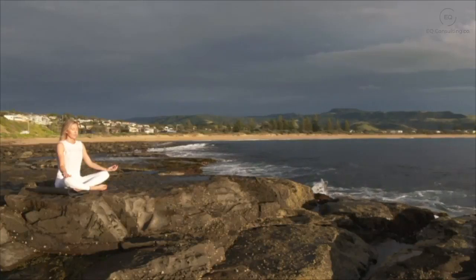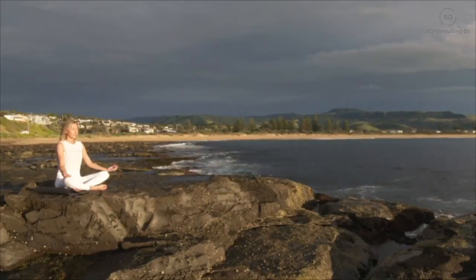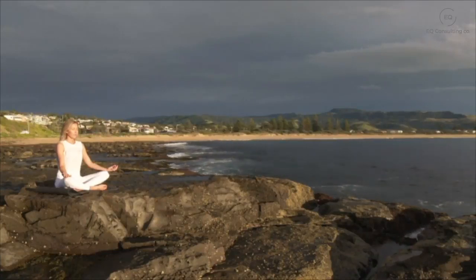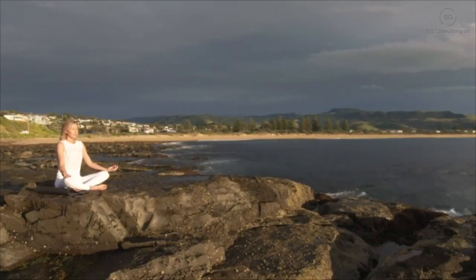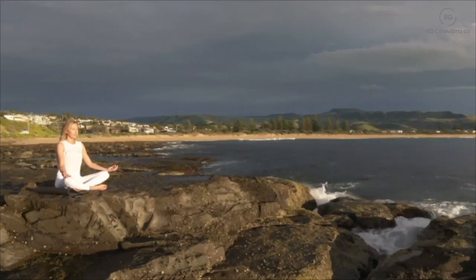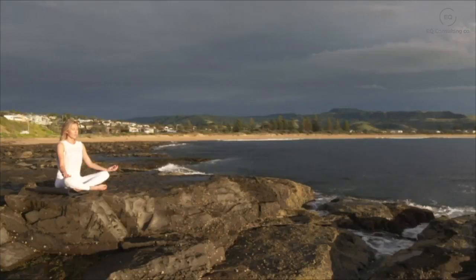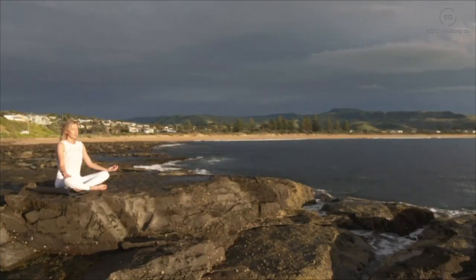Taking a deep breath in and a deep breath out, filling your lungs up with air and sinking deeper into your chair as you gently ground down into this moment. You have nowhere else to be. Just be here with your breath as you take a deep breath in and breathe out.